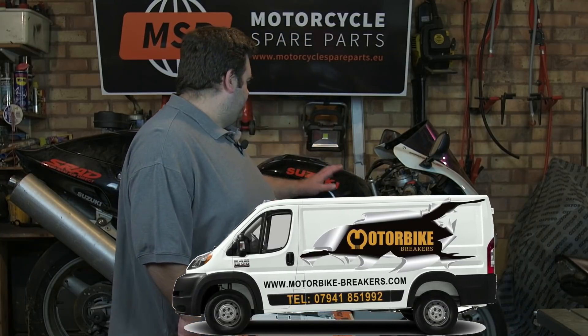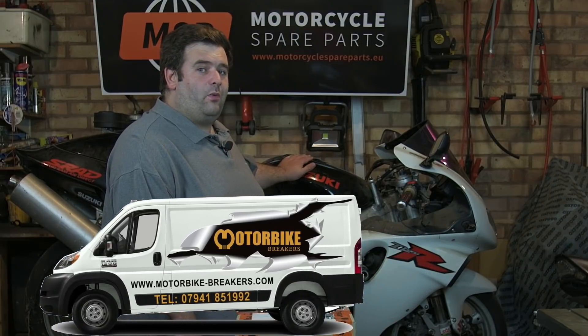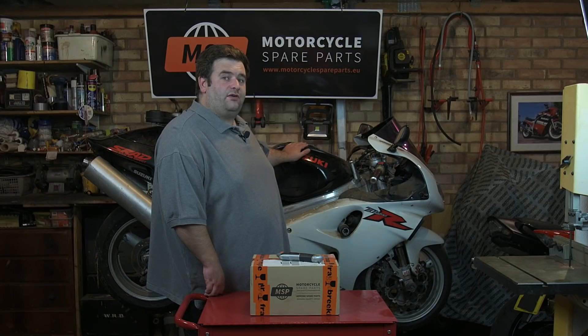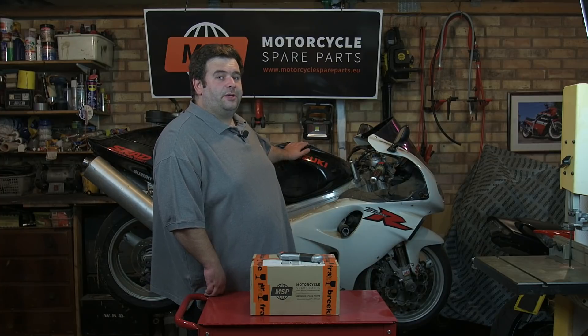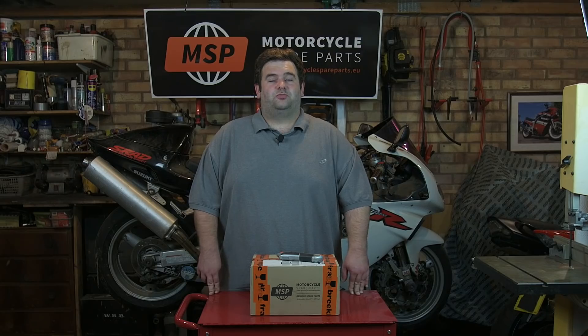For this first series of videos, some of our friends have helped us out. Motorbikebreakers.com have supplied us with a Suzuki TL1000R to do our first round of how-to videos. It's going to be nice having just the one bike to work on and keeping the first set of how-to's uniform, working on the same bike. I'll make the videos so that they apply to most motorcycles and not just specifically to this bike.